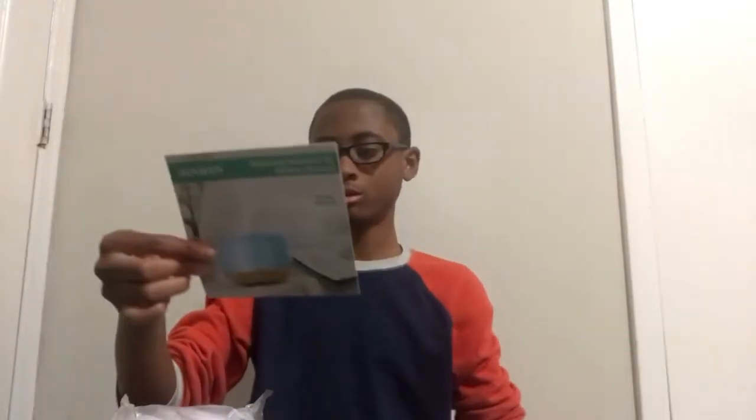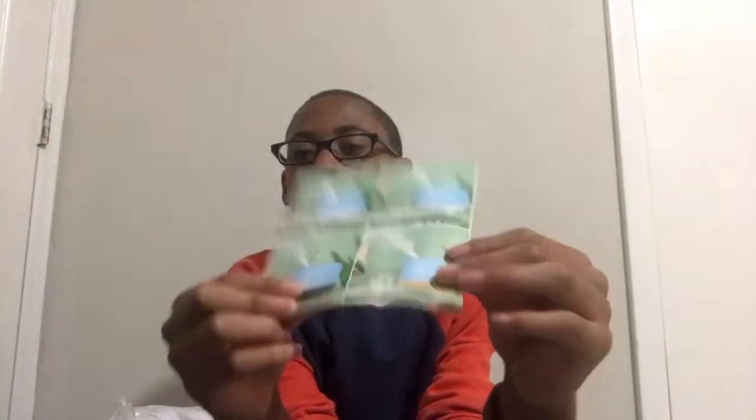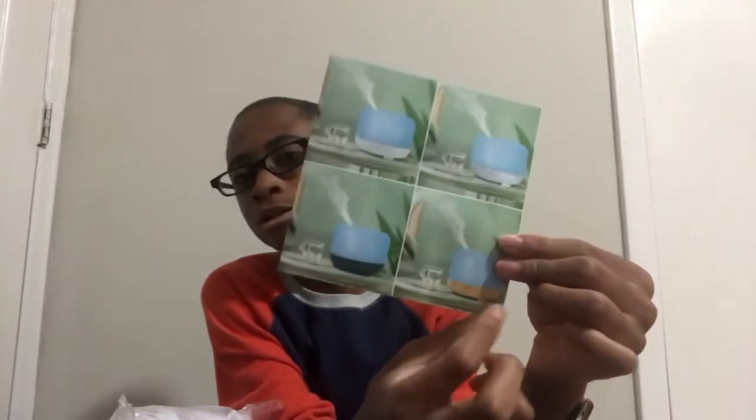It also comes with a manual. On the manual you can see it comes in either white, a white wood pattern, black, and then the one I'm reviewing today which is like a wood finish.